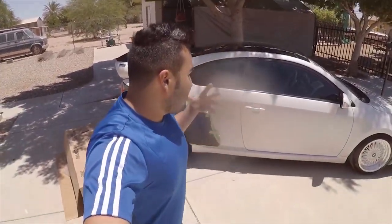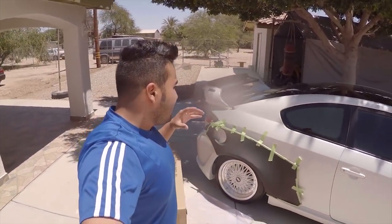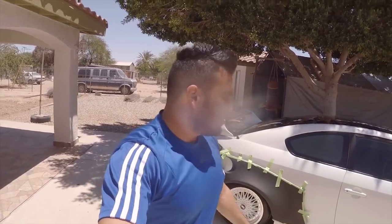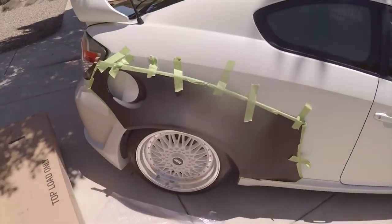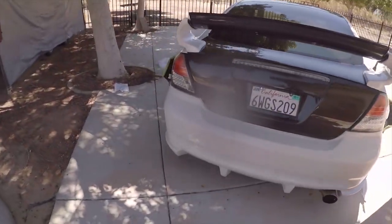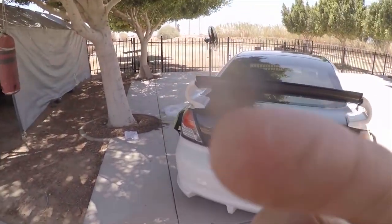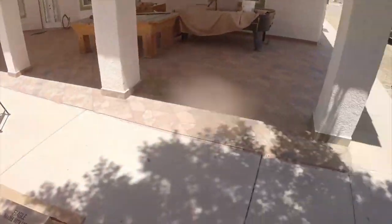I'm super excited for this project — it's gonna be something incredible. I'm challenging myself because I don't want to take it to a body shop; I want the experience of doing it on my own, maybe with some help from friends. Maybe I'll get a few tips from a body shop but overall I want to accomplish this myself. I hope you guys are ready for this journey — it's gonna be a long one, it's gonna be a good one, and it's gonna be worth it. That's where I'll end the video. Hope you guys enjoyed — this is just the beginning. Peace out.